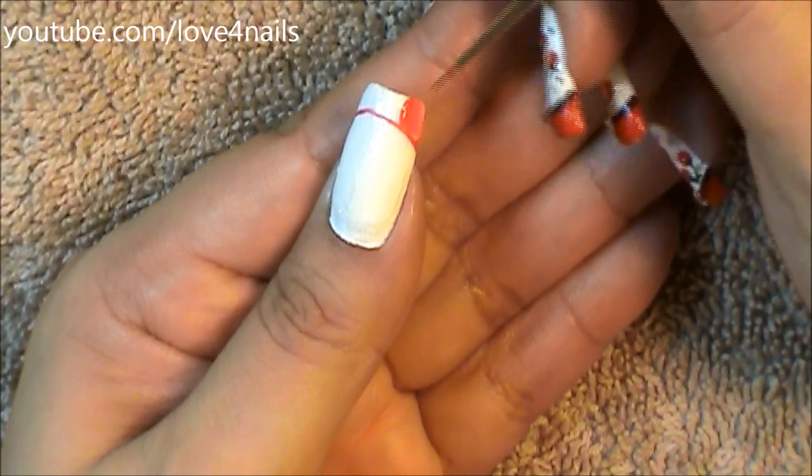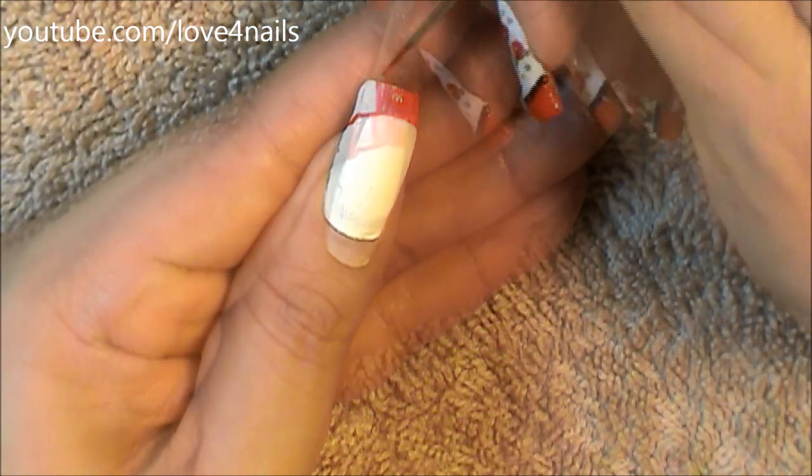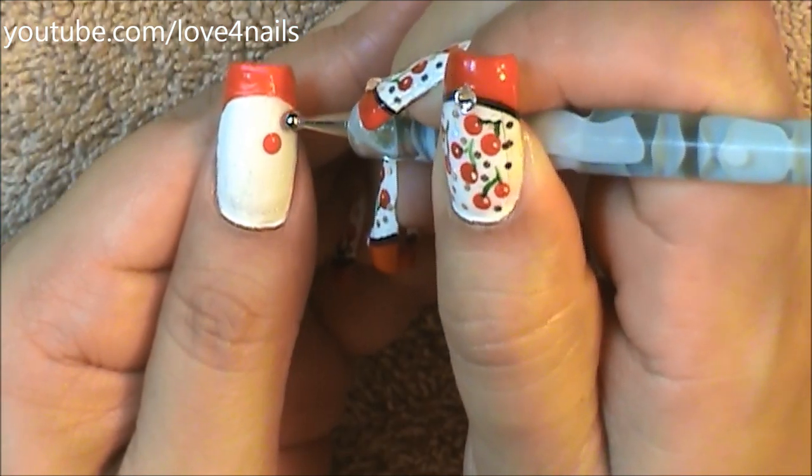Followed by this, I'm going to be painting the top area with the red color. I'll make sure to list all the tools I used for this nail art design in the description section. Next, I'm going to be using a large size dotting tool and I'm going to be making pairs of red dots — these are going to be my cherries.